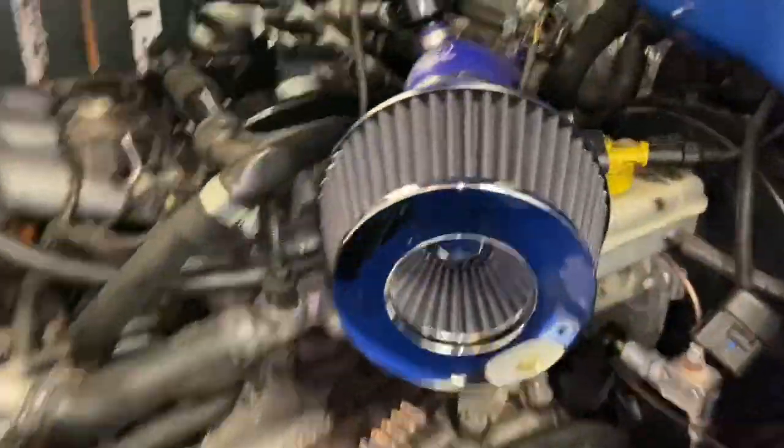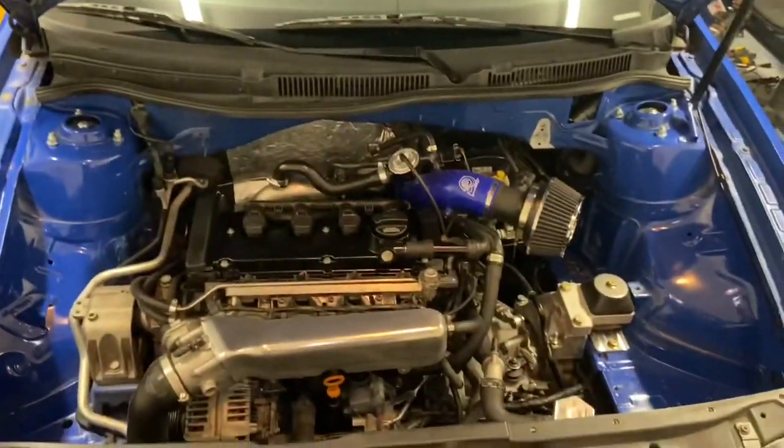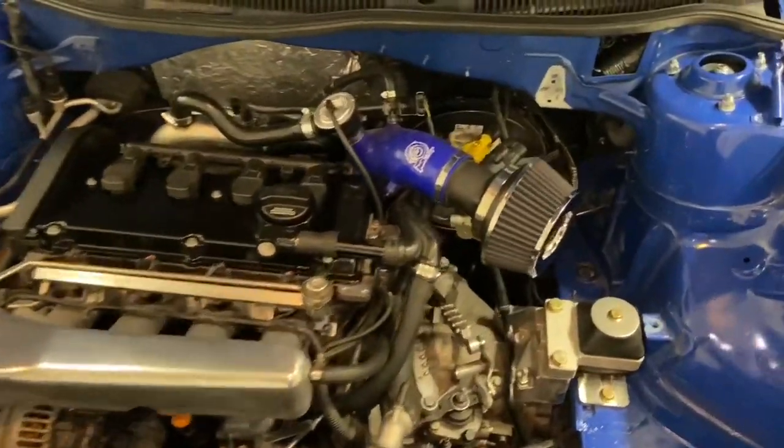It looks really good except it's chrome on the end — I still don't like that. I plugged in the MAF, and yeah, so much better than green. I should have done that forever ago. That filter was only twenty dollars.